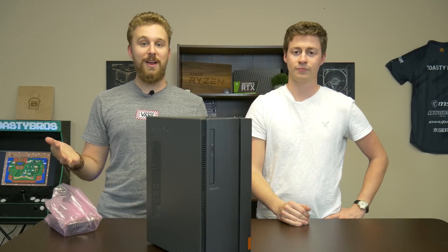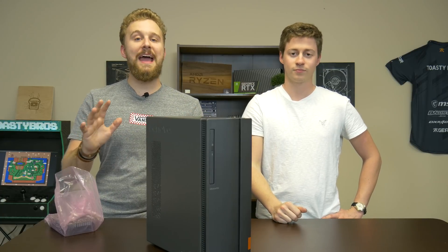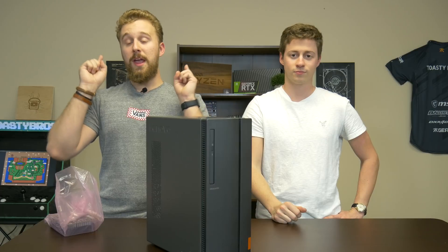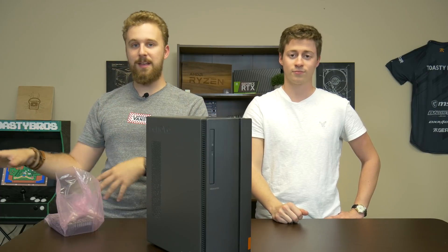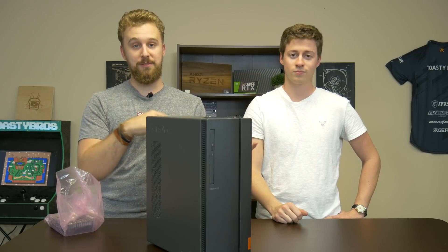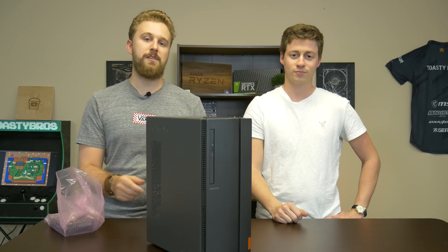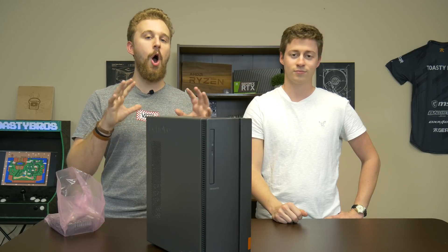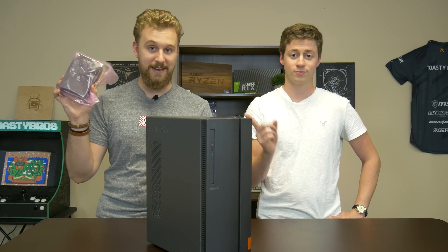This is kind of a continuation of our series of testing these prebuilt systems that are designed for office work, but can be used as a build-a-PC-in-one-day solution where you go to a store like Office Max or Best Buy or Walmart and build a PC that could play video games and also double as an office PC. So if your parents are looking for a new home computer, maybe convince them to go this route and actually allow it to play a little bit of video games.